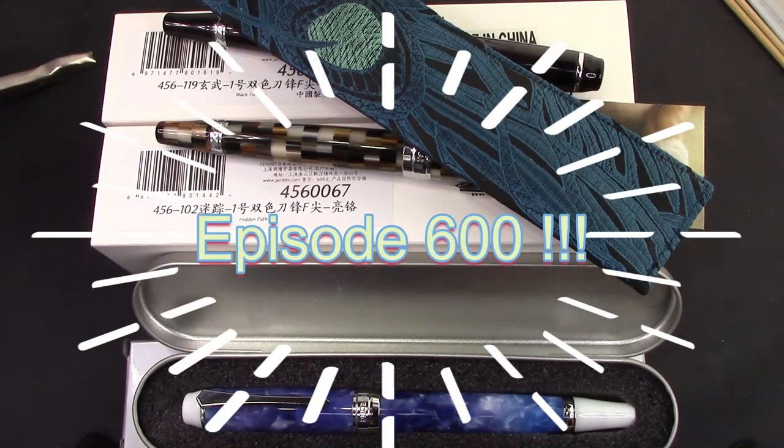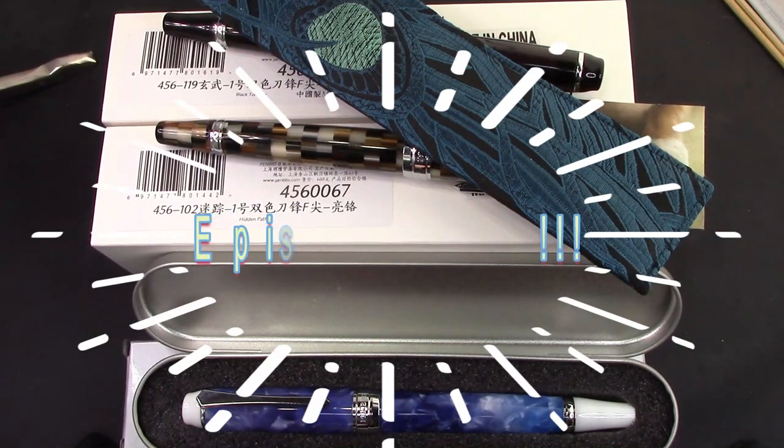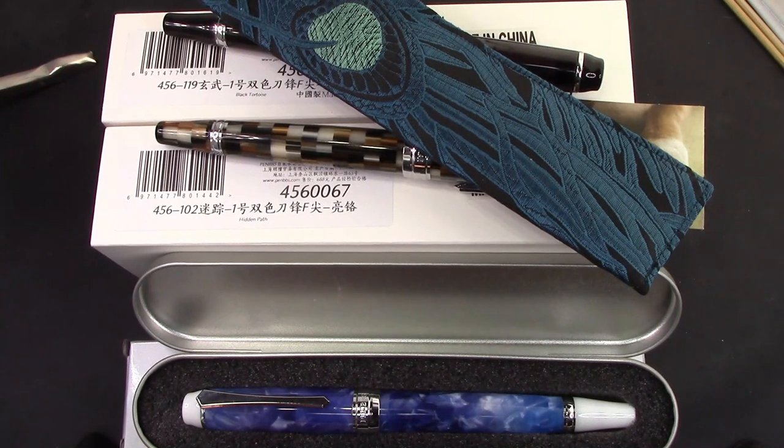Hello, welcome back to another pen talk. Thanks for tuning in and following me as I explore the amazing world of pens. It is a global market, and thankfully, through places like Etsy, eBay, AliExpress, and many others, we are able to participate in this global market.